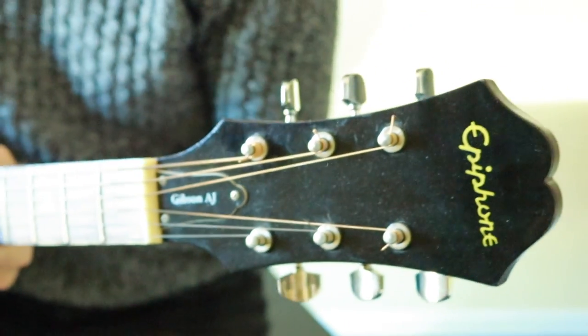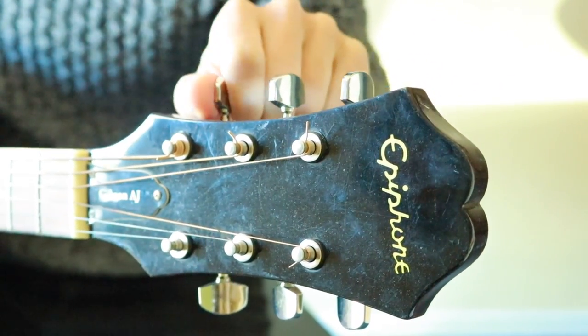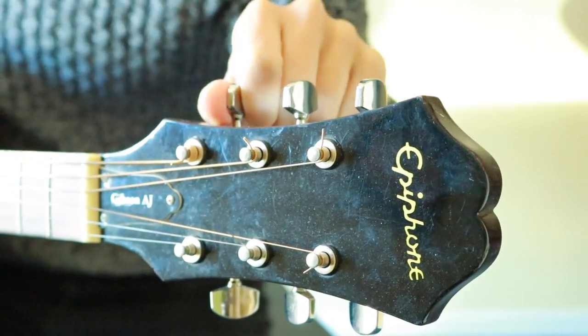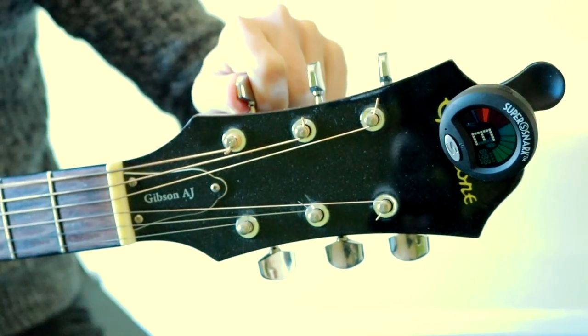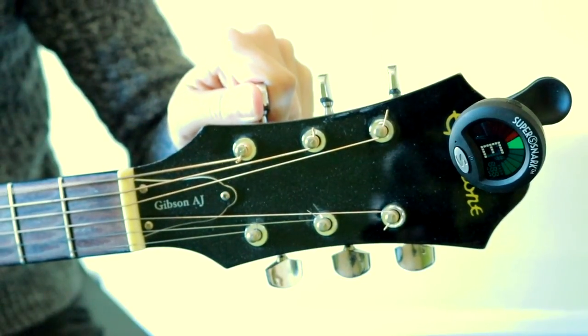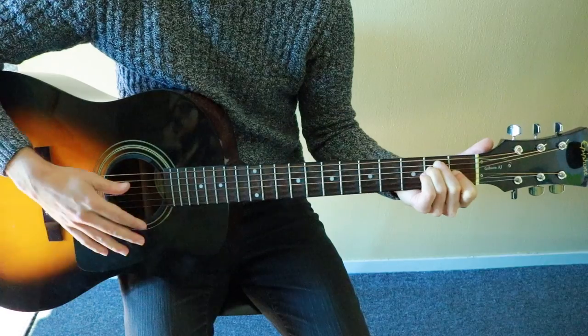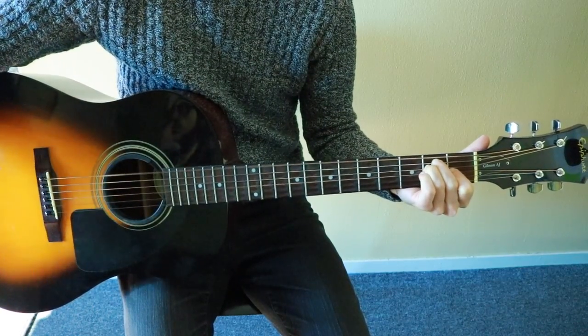Use the tuning pegs for each string to dial in the precise pitch. Depending on which way the string is wound, turning the peg one way will raise the pitch and the opposite direction will lower it. We want to be right on the green indicator. Proceed through each string, then strum an E major chord to confirm you are in tune — and you're done.